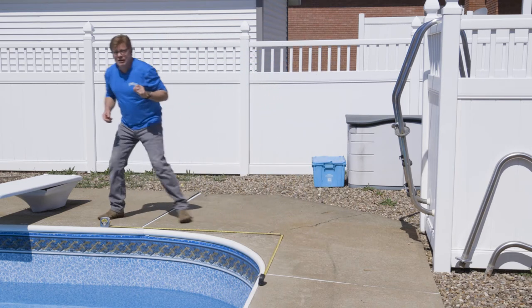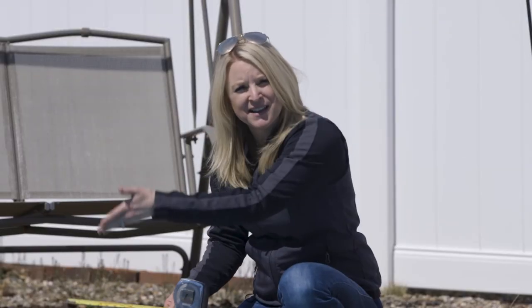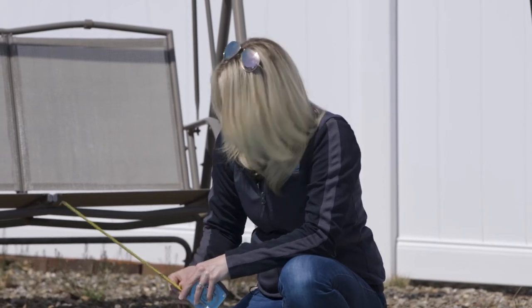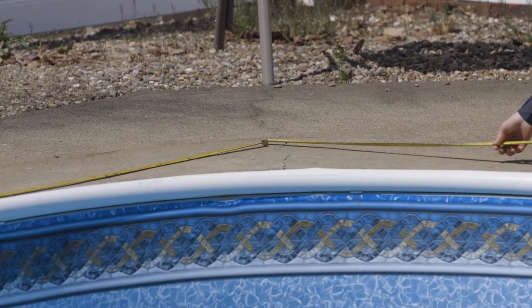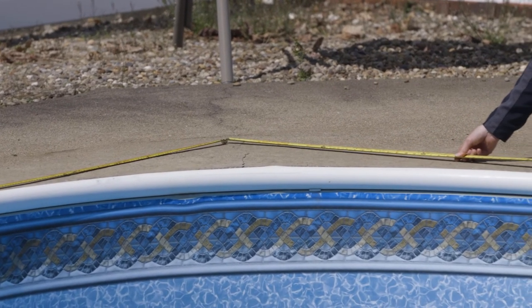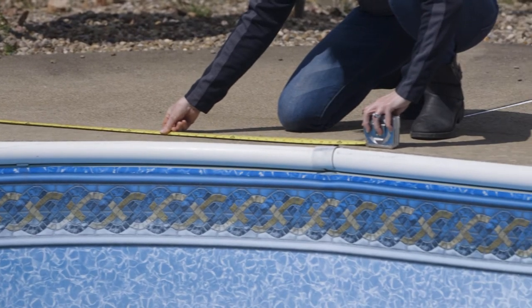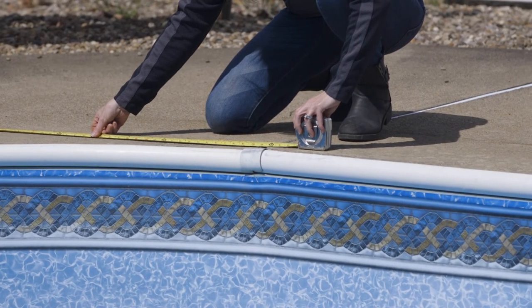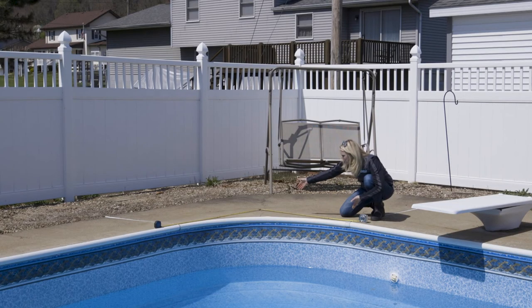So Danielle is going to now do another corner for us. All right guys, so I've already laid out my first tape measure. Now I'm going to lay out my second one until the dummy ends meet, going right along the pool coping. I'm going to lock it off and make sure they meet. Now I've got my imaginary corner in the radius.